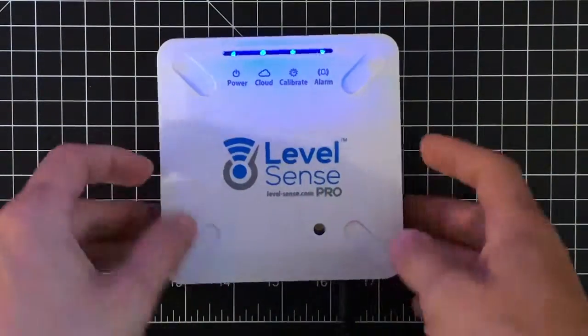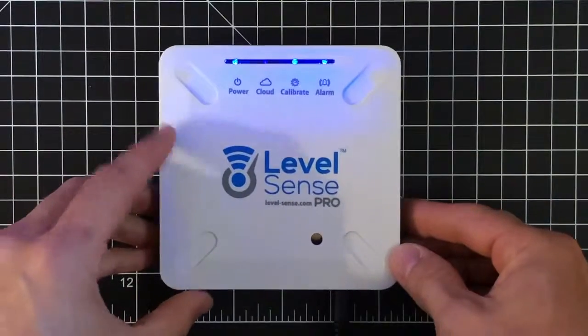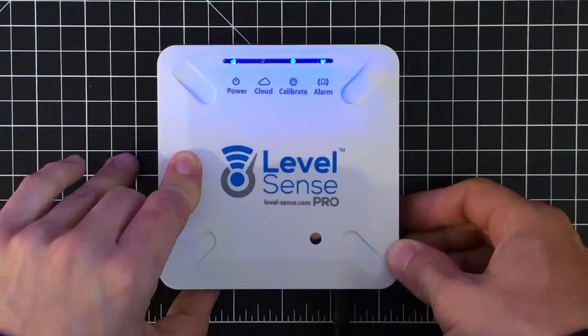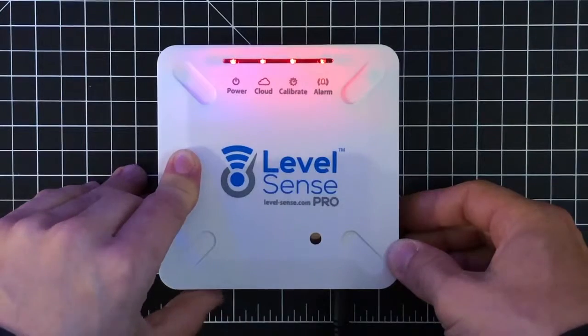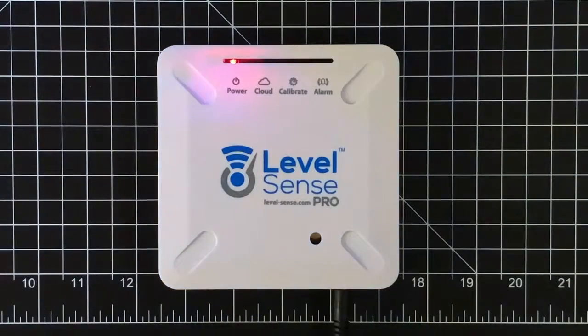We're going to hold the user button here on the left side until we get four red LEDs — it takes about five seconds to initiate. Hold... hold... we got four red LEDs. Now we're going to click it three times to get all these LEDs to go out: one, two, three. Keep that red power LED illuminated red and we're going to wait.